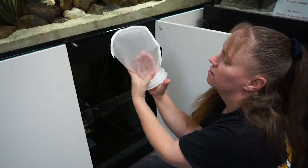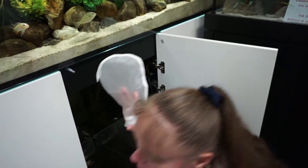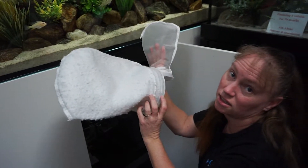The mesh catches all the big stuff. Then you have the felt kind, which catches all the tiny stuff that the mesh one didn't catch.